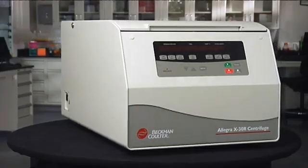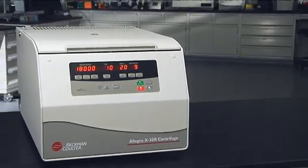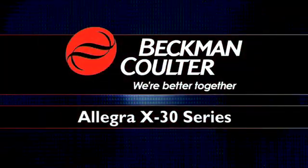Your centrifuge is at the center of your lab — a place around which much of your testing revolves. So it's critical that you work on the instrument that best suits your needs. Beckman Coulter delivers it.